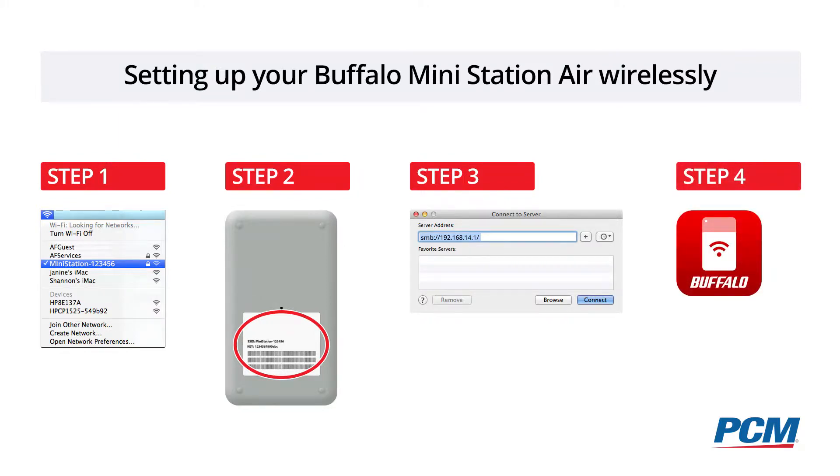The final step is downloading the free Buffalo app onto your mobile device. That will display the files stored on your MiniStation Air, and then you can just select what you want to stream, sit back, and enjoy.